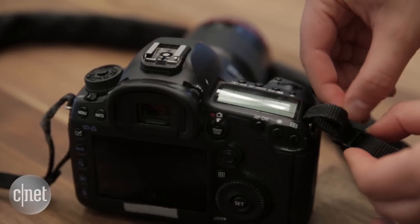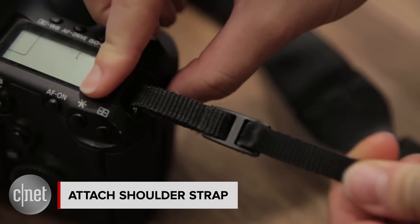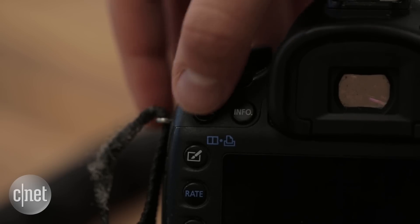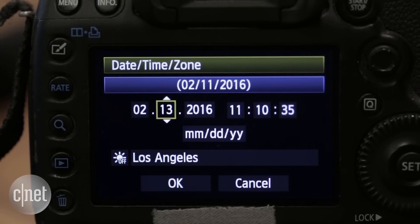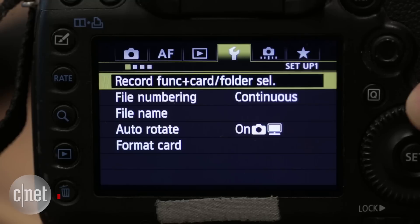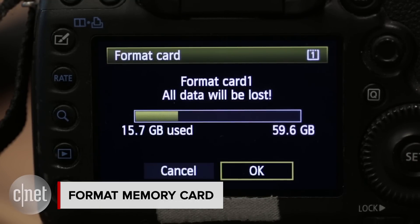Once you take a new camera out of the box, make sure to set it up properly before you go out to shoot. Attach the strap securely as detailed in the instruction manual to avoid any mishaps. Set the time and date to make sure each photo has the right metadata — this makes sorting and searching for photos easier at a later date. Then format the memory card in-camera to ensure the camera sets up the right directory structure.